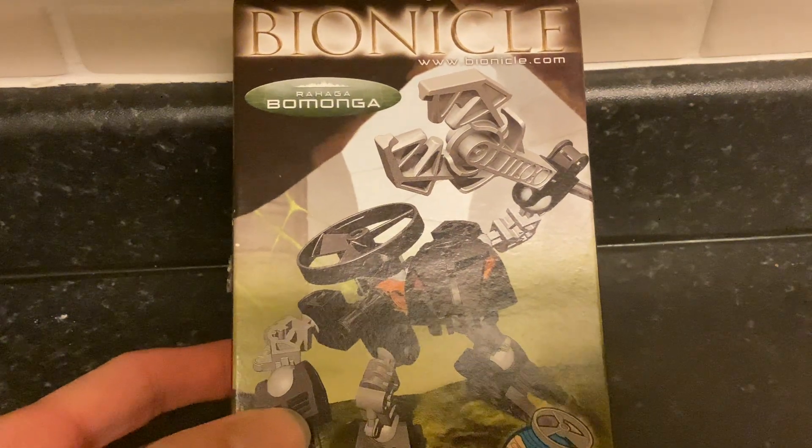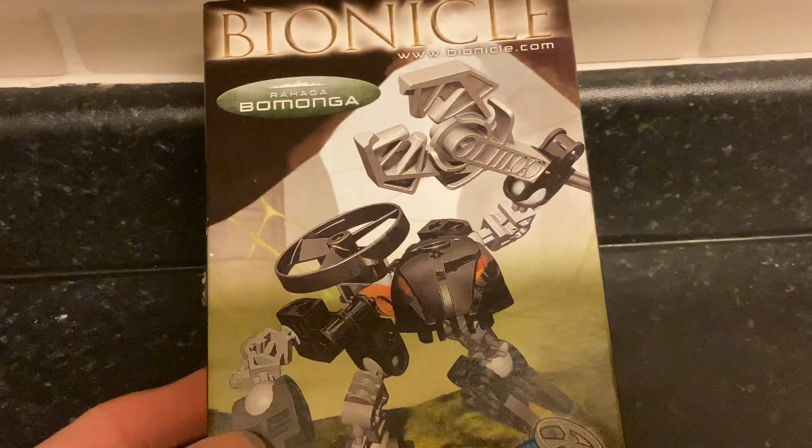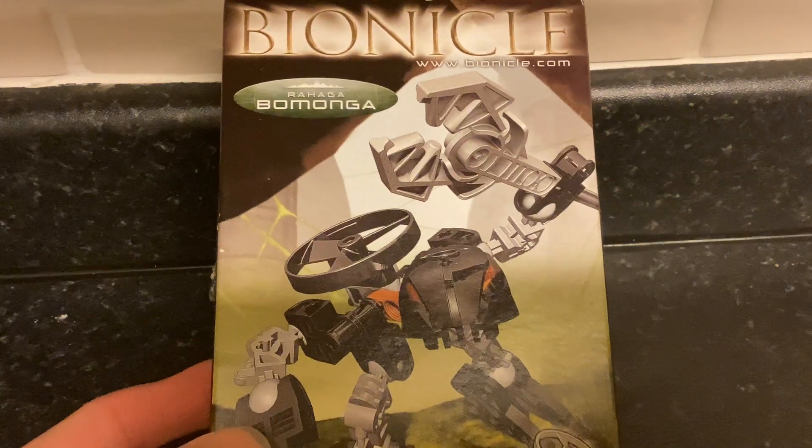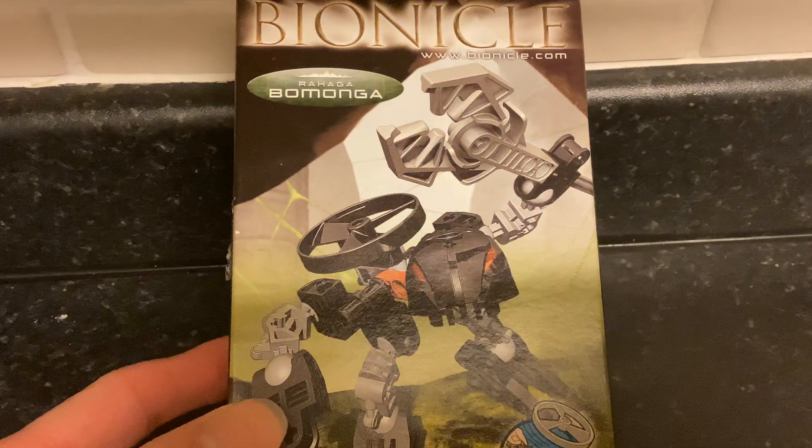Hello everyone, it's RetroAction, welcome to a Bionicle Let's Build. This is Bionicle set 4878 Rahaga Bomonga by LEGO, released in 2005. These are next up for the Rewind Review, which is why I'm making these.